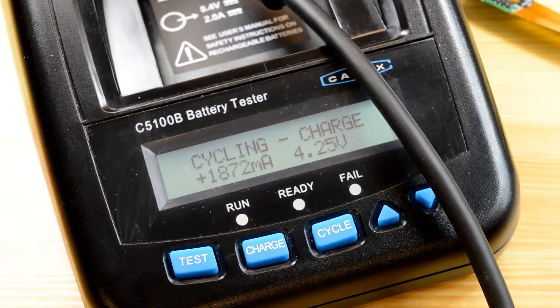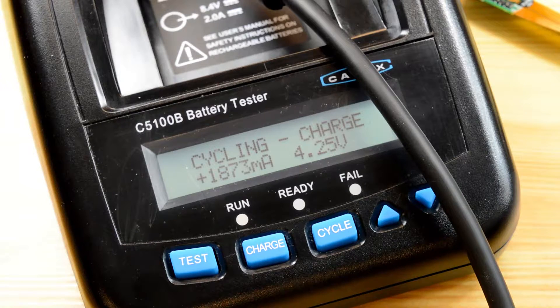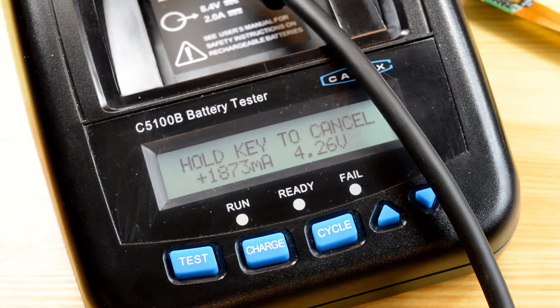When the battery has finished cycling, the ready LED will illuminate, and the battery's resistance in milli-ohms and capacity in a percentage will be indicated on the display. If there was a problem during the cycling, the fail LED will illuminate. If you encounter any error codes during the test, please refer to our user manual where you'll find troubleshooting tips.